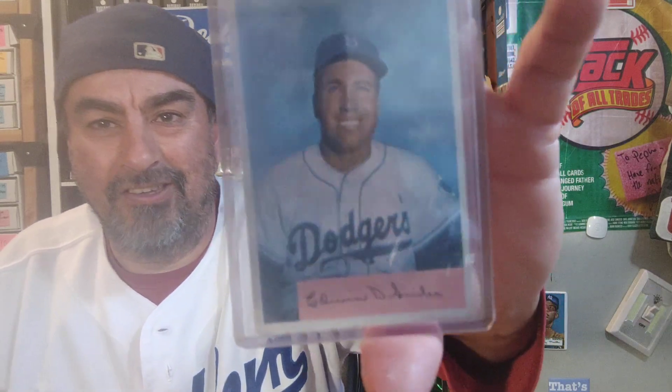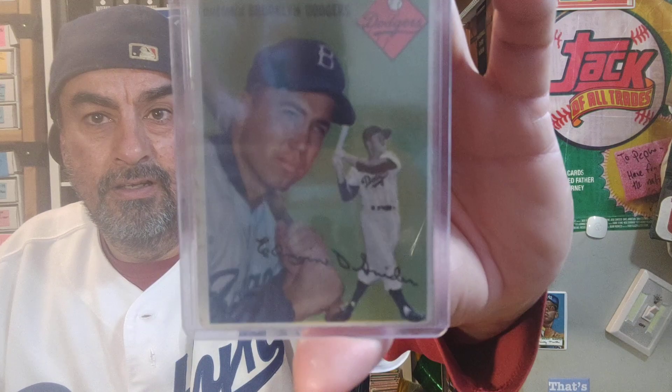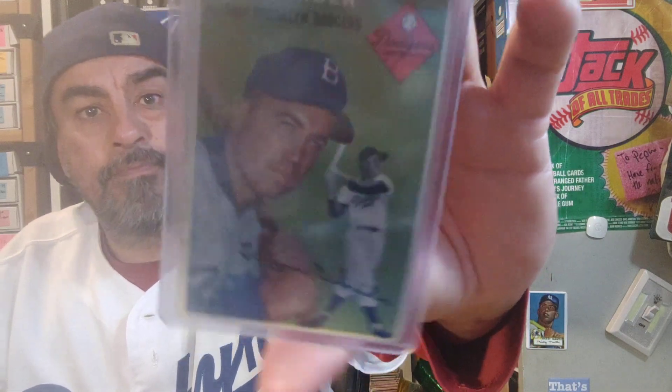I'm gonna follow with a '54 Bowman — that was a '54 Bowman of Peewee Reese — and a Duke Snyder. Both of them have that clean crisp blue sky. I often wonder if these are done in like a photo office or something, and they had that blue background, because the '51 Mickey Mantle rookie also has that clean blue sky — a lot of them do. But check it out, another clean card. And here's the '54 Tops of the Duke.